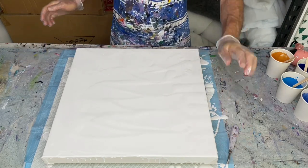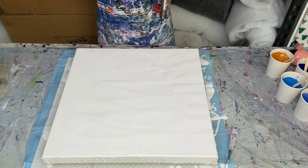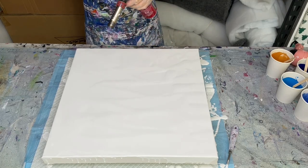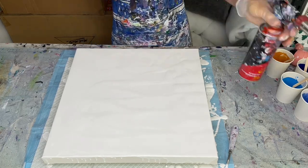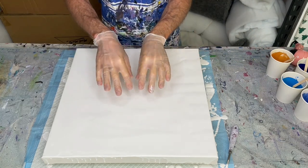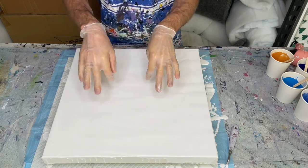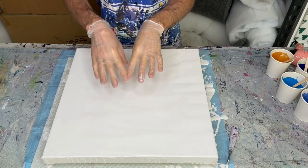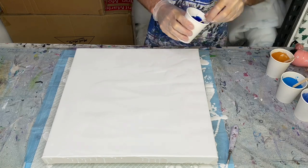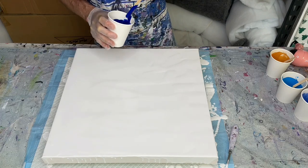That's quite thick, so I'll give it a bit of a torch to pop air bubbles. Now the fun begins. I'm going to pull most of my colors in the middle for the center of the flower, and then put the petal colors around the outside. I'll start off with the really dark color — my phthalo blue — and put that into the center.